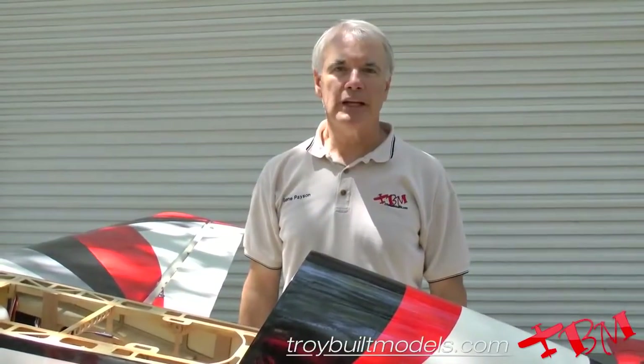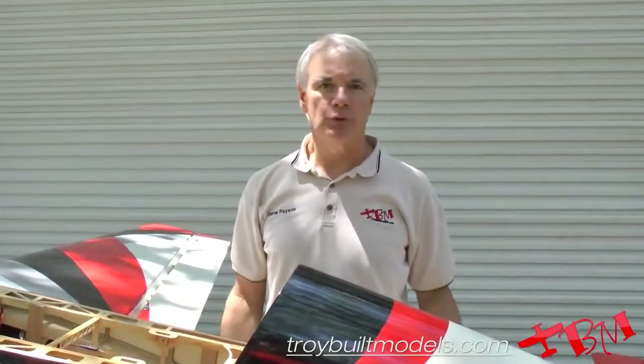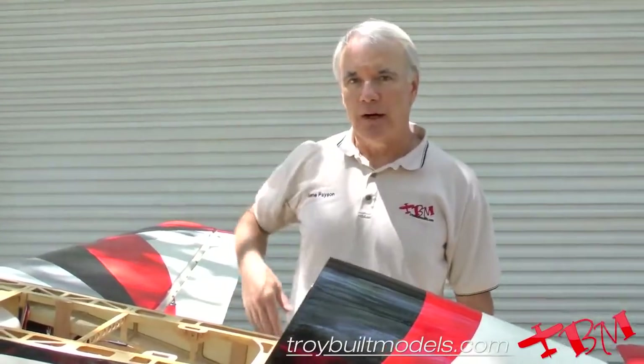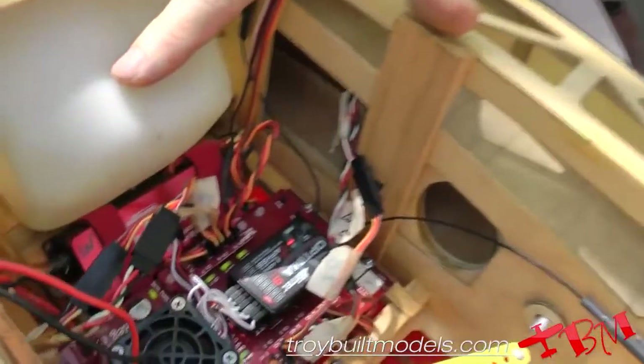Hi, this is Gene with Troy Built Models, and I'm going to show you how you're going to set up your servos using one of the SmartFly power expanders. This is true for any kind of power expander — they all work very similarly. Same is true if you're using a matchbox even. So first of all, let's take a look at the one I'm using in this 40% Yak.